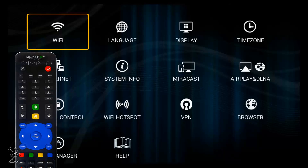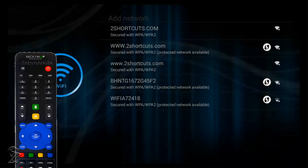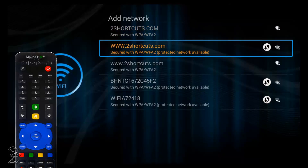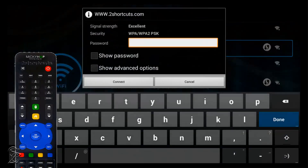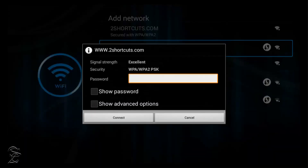In the next window, click on Add Network. Now select the network name that you want to connect to. To avoid mistakes, on the window that pops up, before entering the password, go down and checkmark the option Show Password, so you can see the password as you type it.